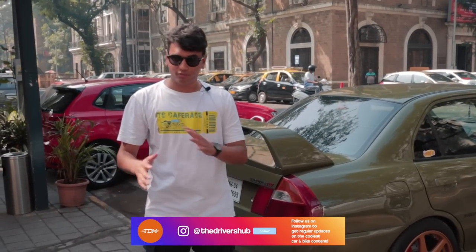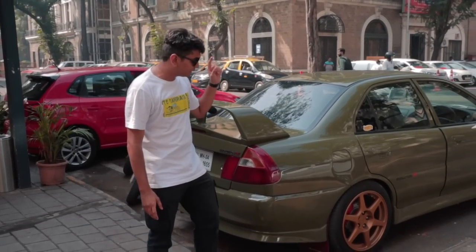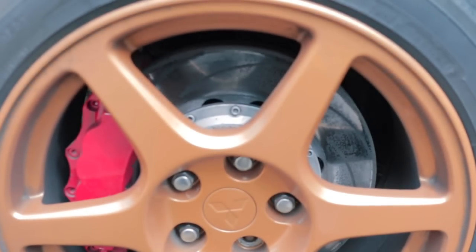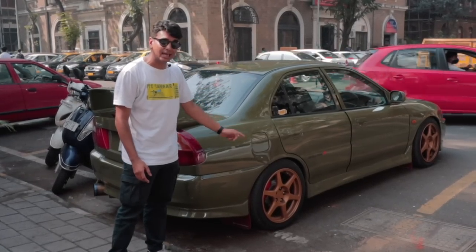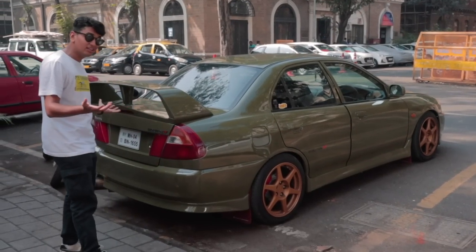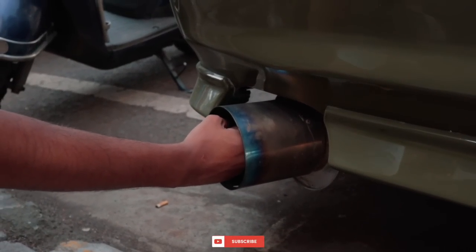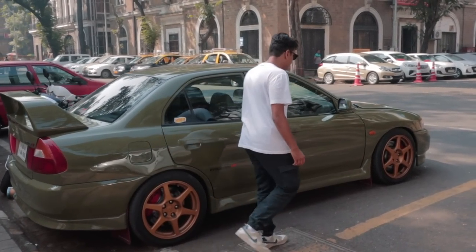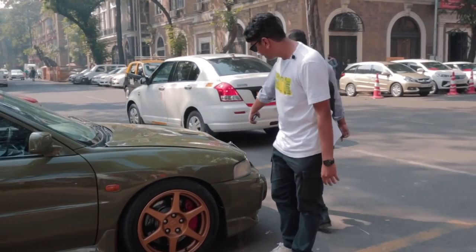Before we get into the engine and how it drives, I just want to quickly brush up on how this car looks. I absolutely love this military green paint. It has Evo 8 wheels painted in a nice bronze golden colour, red brake calipers — and of course the brakes have been upgraded. Eight piston calipers up front, six piston calipers at the back — amazing braking potential. Just like a rally car, it has a massive wing and a massive muffler you can basically stick your hand into. The wheels are there, side skirts, Evolution 4 badging, and the car has been properly stanced so the wheel gap is basically non-existent.